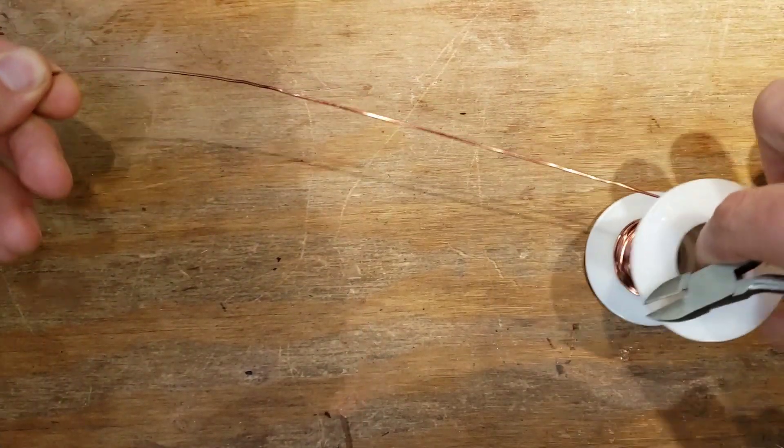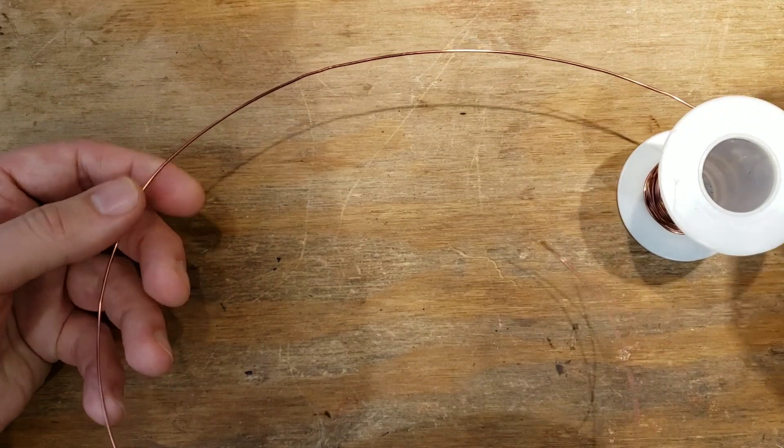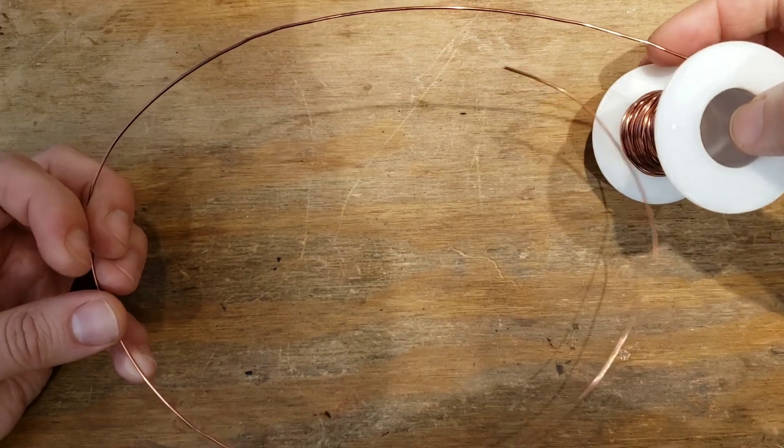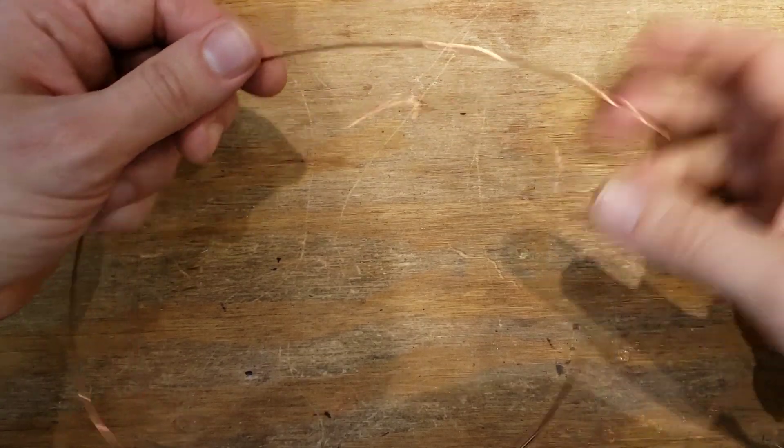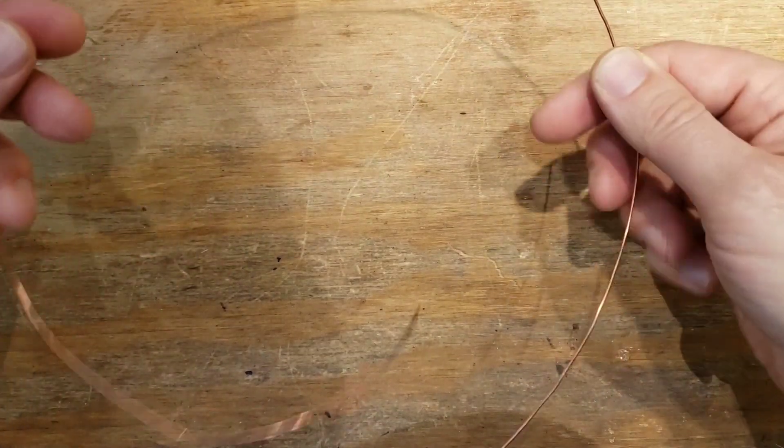What is this? This is 18-gauge antique copper — about two and a half feet. Let's cut that and put it in the middle of the wire.